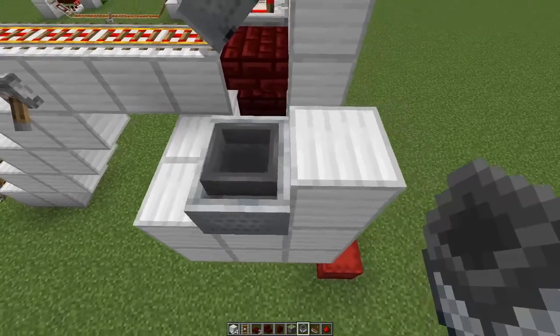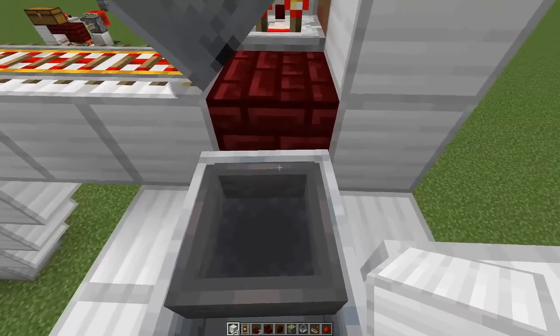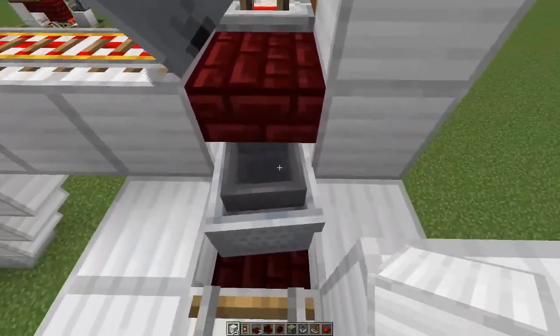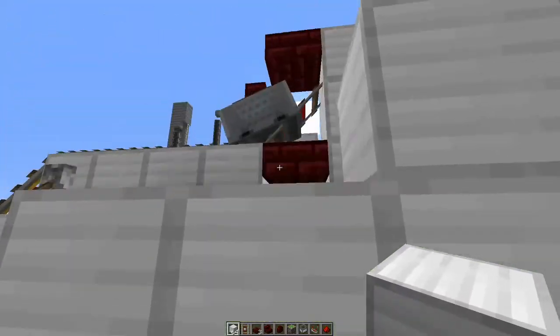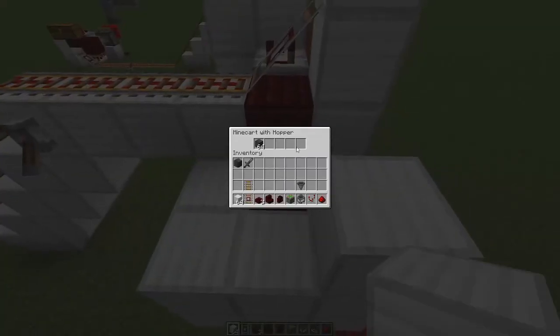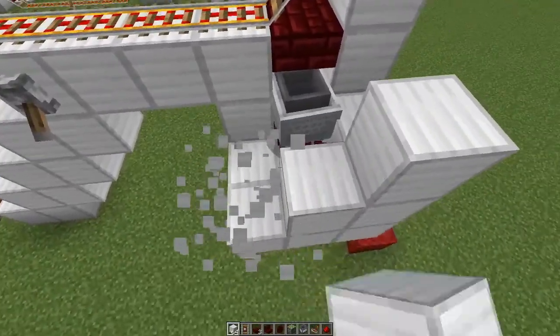You can place your minecart on top of that — I'll place an extra block here — and just push it into place. It should slide into the hole like so and now be ready. And it's actually unloaded. Now the system is empty again because all items are in here.